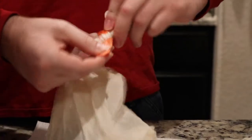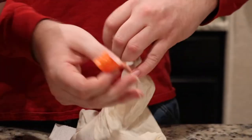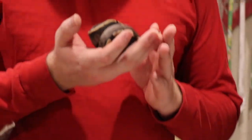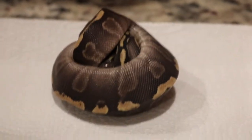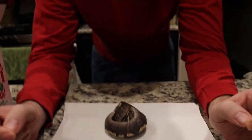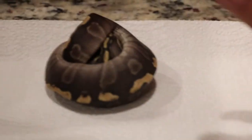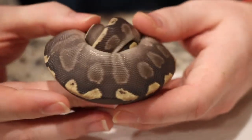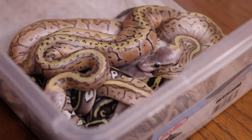I might have to steal this idea of using electrical tape to tie off the bag. She does look like she's getting ready to go into a shed cycle. So this is our newest pickup — this is a GHI Mojave possible hit clown. And then there's a possible dinker gene that popped up within this clutch over at Jason's that he's calling the claire gene. I still have to talk to him and see what he's seeing, but she's freaking gorgeous. GHI Mojaves or that combo — you just can't beat it, I freaking love them.